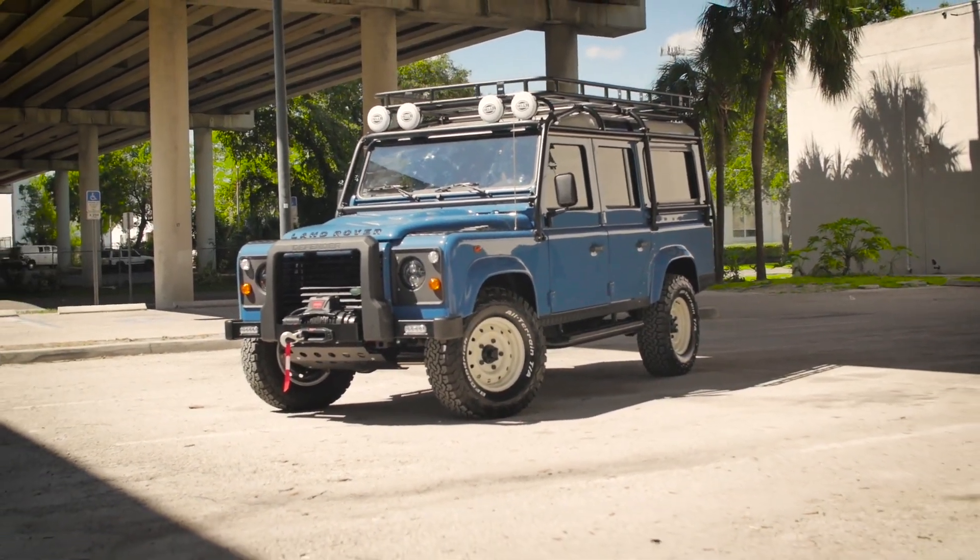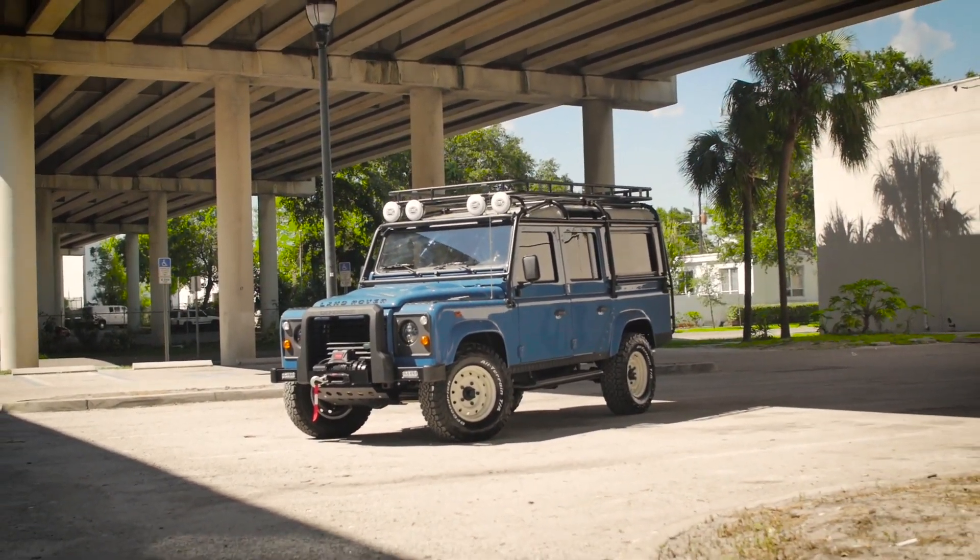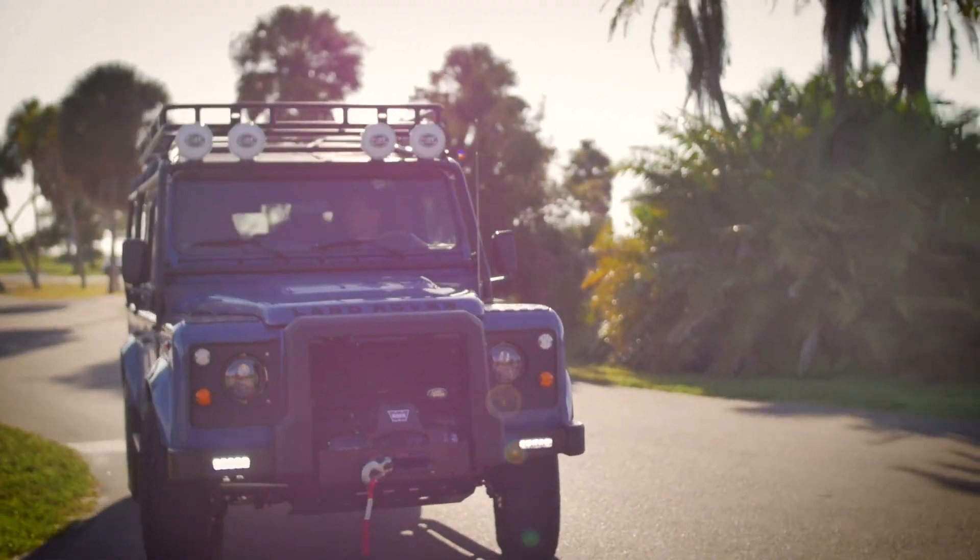This 110 was all about quality — classic factory looks, premium materials, with a modern-performing and reliable drivetrain.